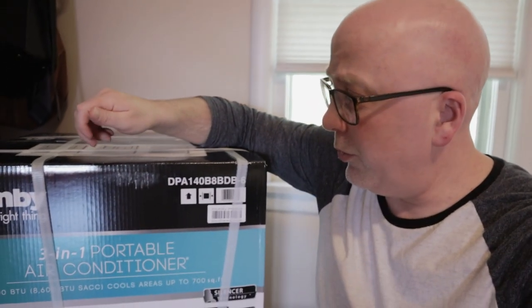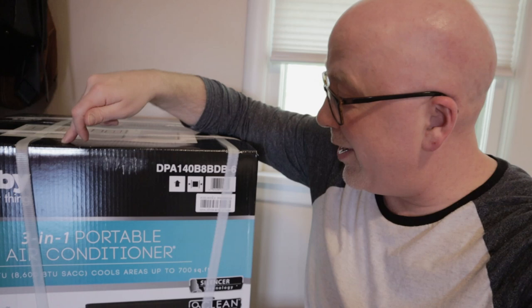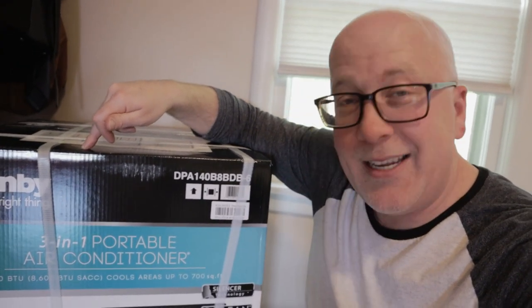We're going to put it in this window behind me. It's a Danby DPA140B8BDB — I'll put a link down below in the description for you.